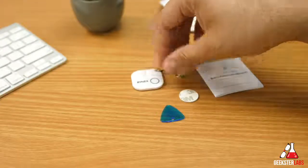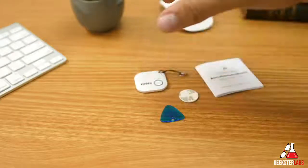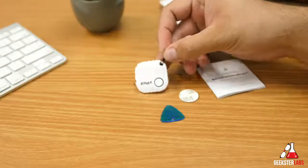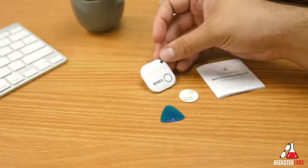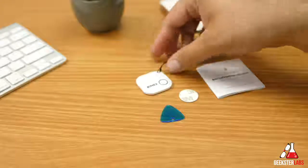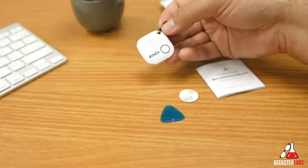Setup is really easy with this product — you basically just turn it on and it syncs right up with your phone via Bluetooth. Since it is Bluetooth, the range is about 30 feet give or take, so it's not very far. If you're moving quickly you can get away from it pretty fast before you realize you've lost your keys. But you probably know where you were last sitting or where your keys were last, so it should be pretty easy to find.